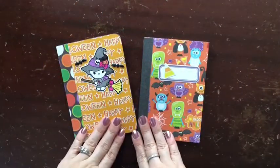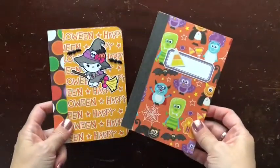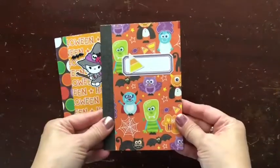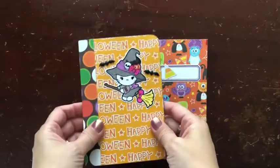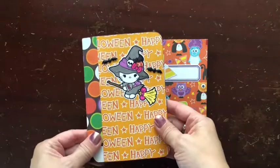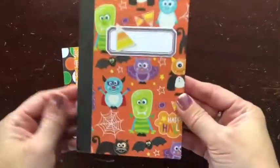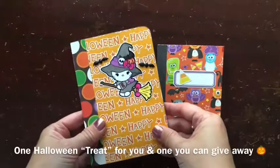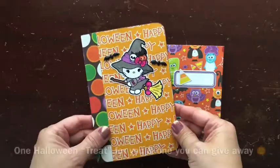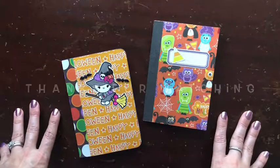Thanks so much for watching my tutorial on how to make our monster mini books. I made this one together with you and this is the second one you can also make - at the beginning we cut our 12x12 papers into 6x12 sheets, used half of them to make this book, and I made another book with the remaining papers. Thanks so much for watching and thank you for being a part of the Pink Crafty Cottage.